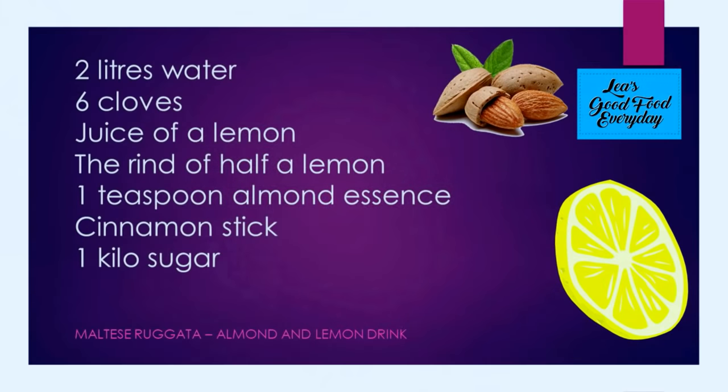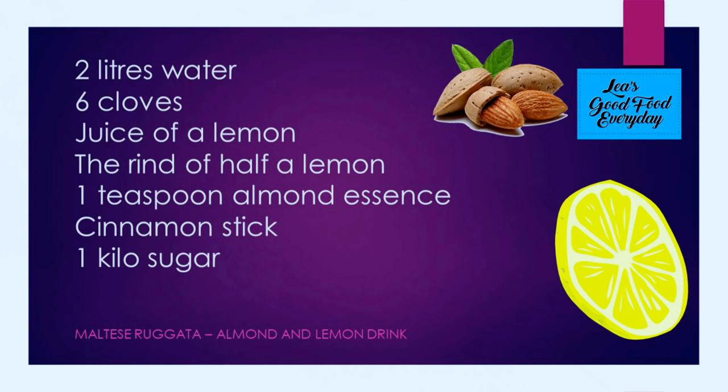We're going to have a look at the recipe again. For our Maltese rujata, our drink of almond and lemon, we need 2 litres of water, 6 cloves, the juice of a lemon, the rind of half a lemon — I've actually put the rind of a whole one today. 1 teaspoon of almond essence, a cinnamon stick, a kilo of sugar, and finishing it off with about 5 or 6 spoonfuls of evaporated milk.